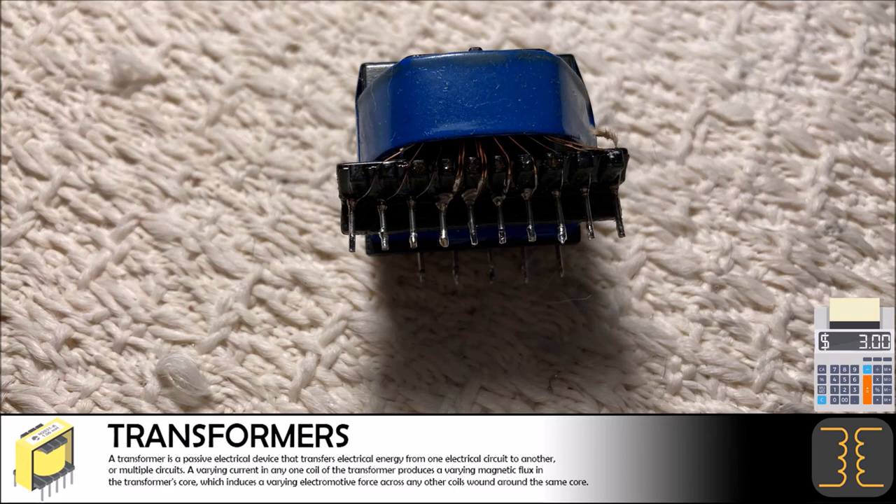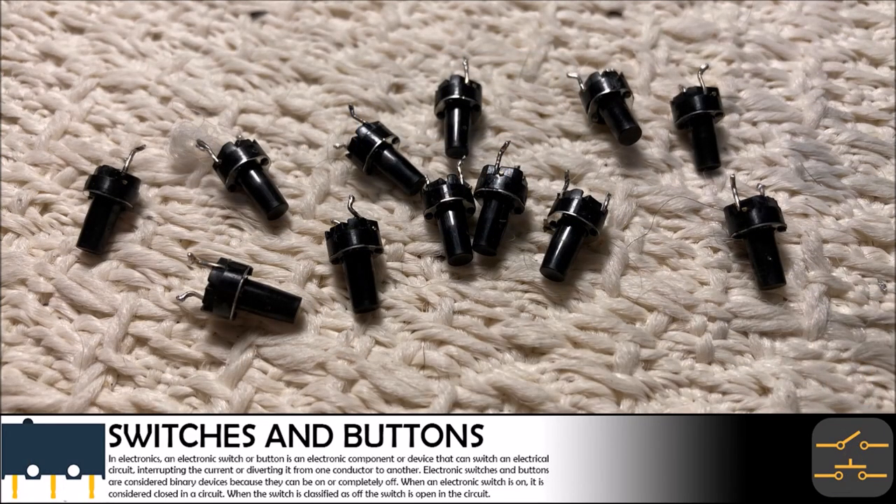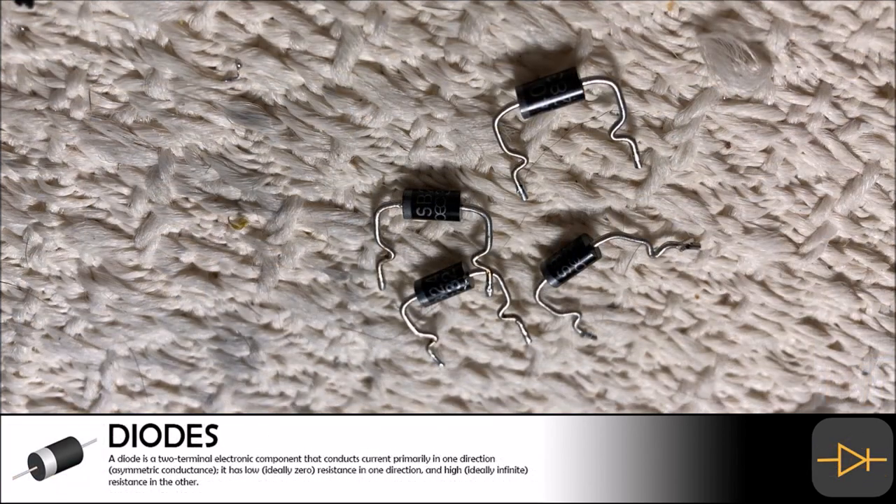You can never have enough micro buttons — they are so useful for many projects and repairs. We managed to successfully pull a dozen of these little buttons from the device. Although these buttons are very cheap and will give us less than $3 in salvage, they are still worth the time to extract and set aside.